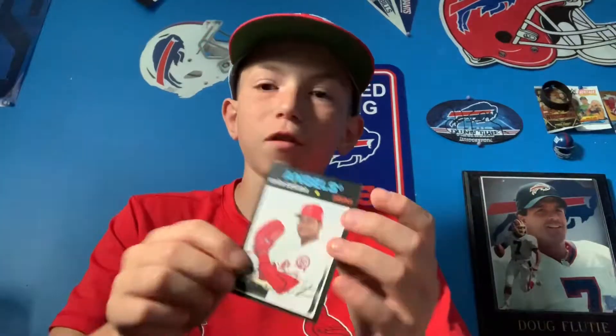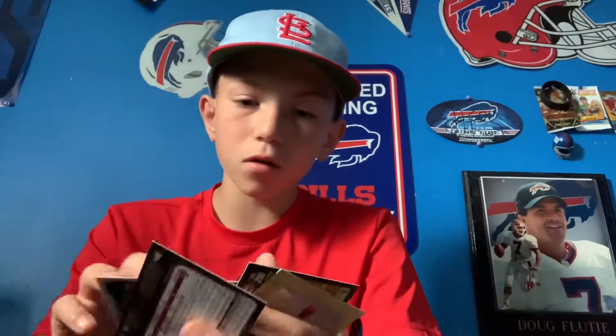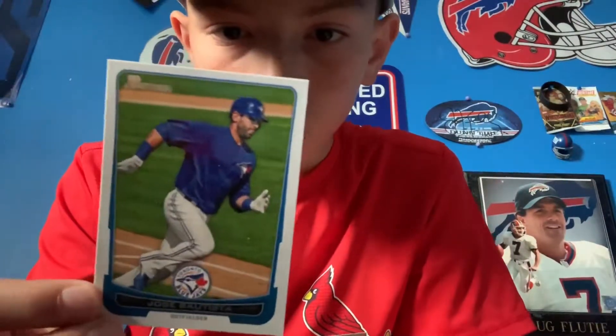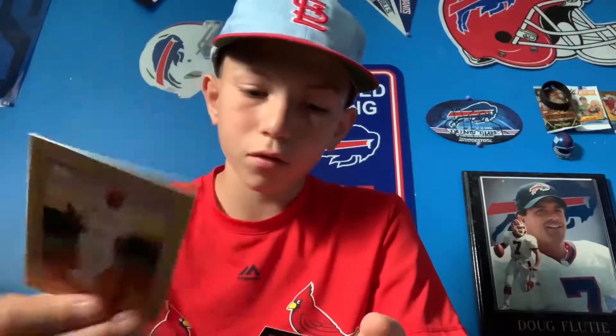I see a Mike Schmidt card! Irvin Santana here — but we're gonna get to that Mike Schmidt card. Jose Bautista — nice for our outfield if it comes to that. And we have a cool card here — Ryan Howard. I'm continuing to go through; I really hope that's a certified autograph. David Price.